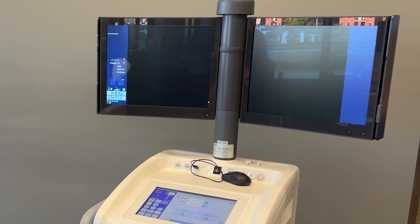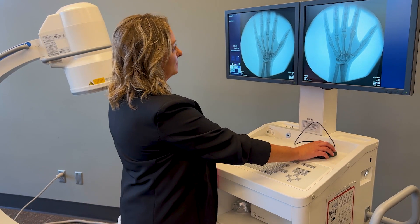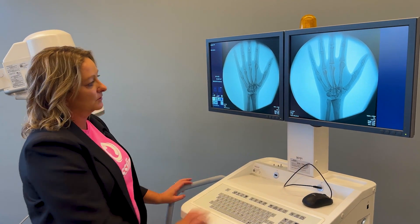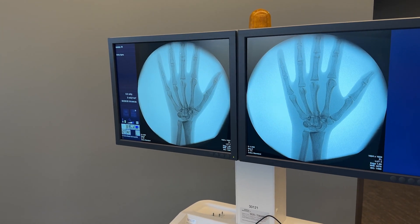The monitor cart has a touchscreen user interface. You have easy mouse controls, or you can simply rotate your image from the mouse if you're close to your monitor. Otherwise, you can do pretty much everything you need to do with your image during the procedure from behind your C-Arm.